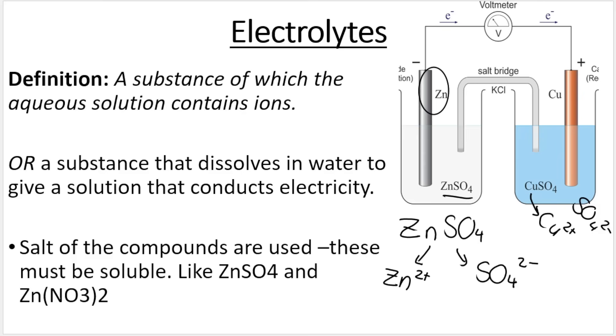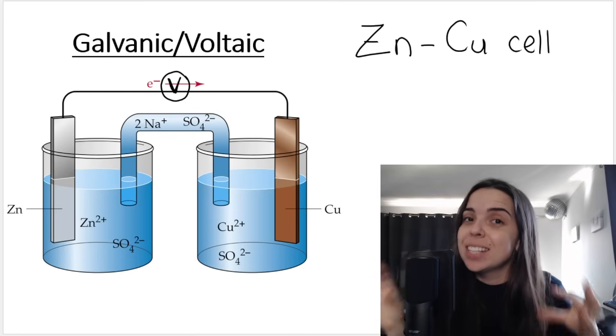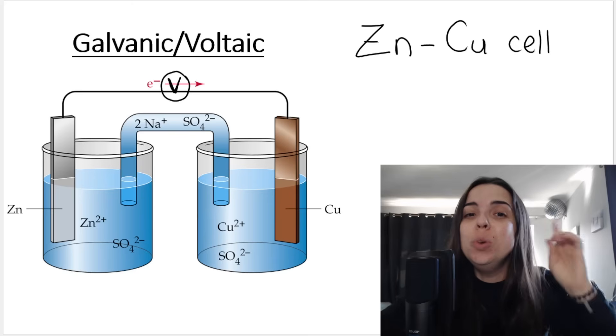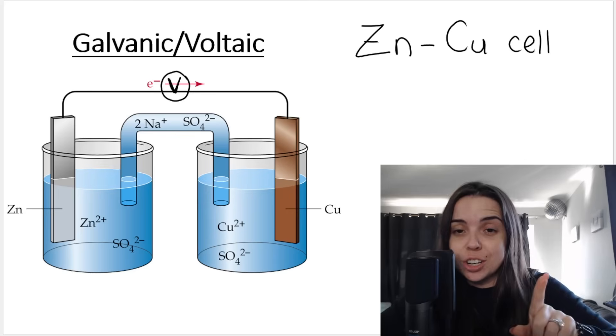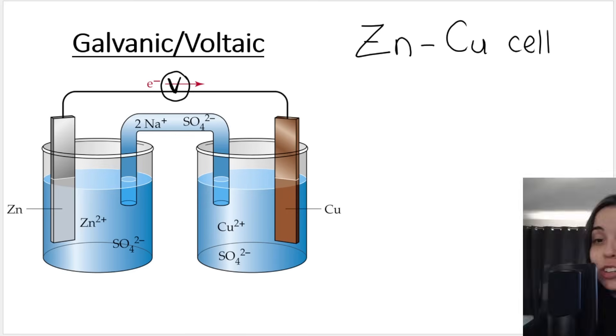The electrolyte is basically a salt solution that contains moving ions, and the movement of ions through the electrolyte completes the circuit. One of these electrodes is the anode and the other is the cathode. The oxidation half reaction takes place at the anode, and reduction takes place at the cathode. This is true for both galvanic and electrolytic cells.